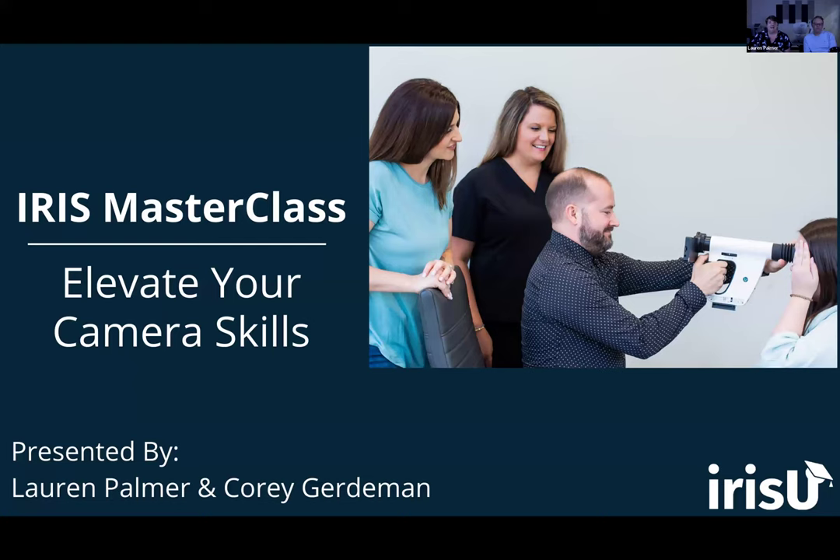We appreciate you taking the time to join us today and get a little more insight into some things you can do to make your lives easier as camera operators. This webinar is part of our ongoing support. We have a monthly newsletter and recordings of our past webinars. We will continue to offer these throughout the year. Lots of information and resources are available to you.